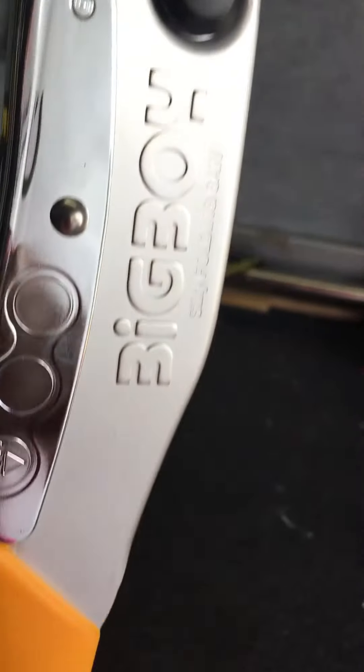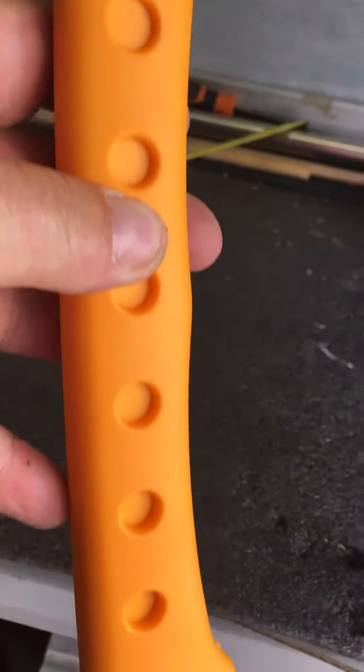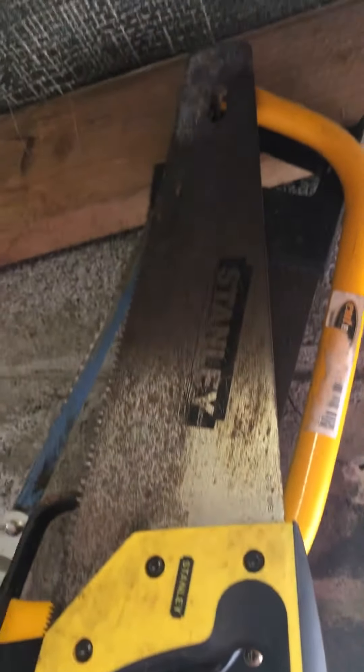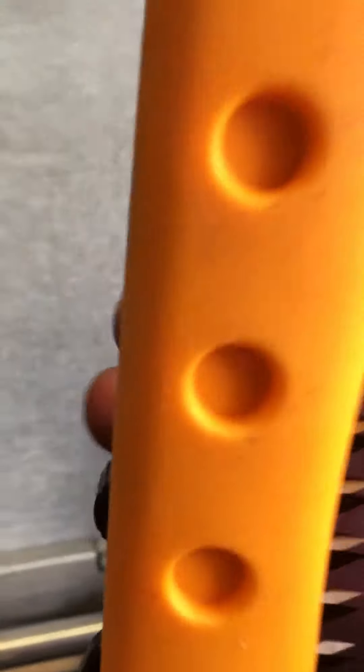Looking forward to using this bad boy. I've never had a decent saw for camping before, so with this one it will help a lot more than using this pile of saws here. And just for the price, you might as well get the wallet altogether.